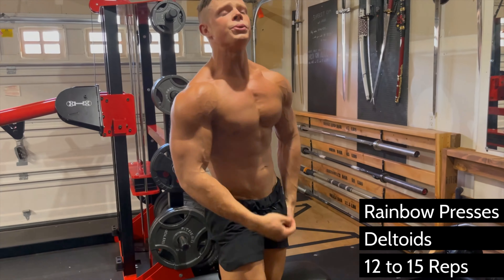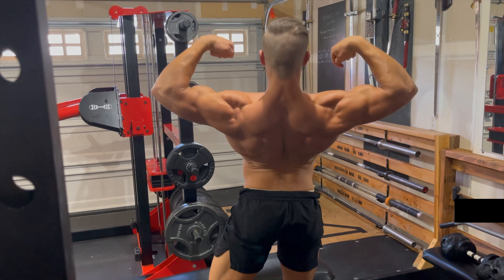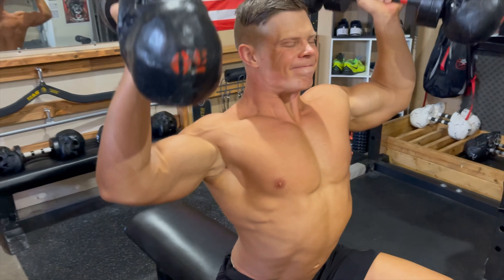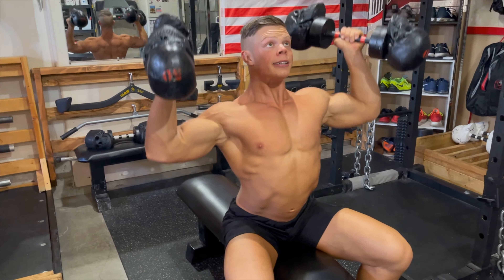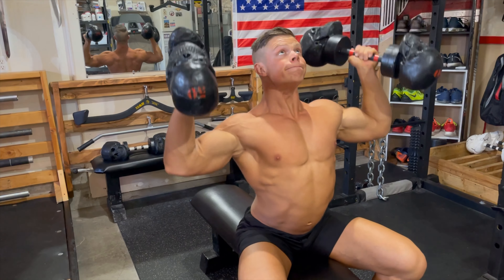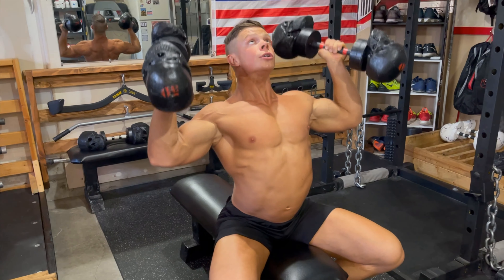Pronate your wrist as far as you can and you'll notice more rear and side delt involvement, but here what I'm doing is supinating them so that your palms face each other, like you see me doing. Press the dumbbells in an arc movement and you'll notice how well this hits the front deltoids and even some triceps and upper pecs — all essentials for a broad-shouldered, thick upper body look.